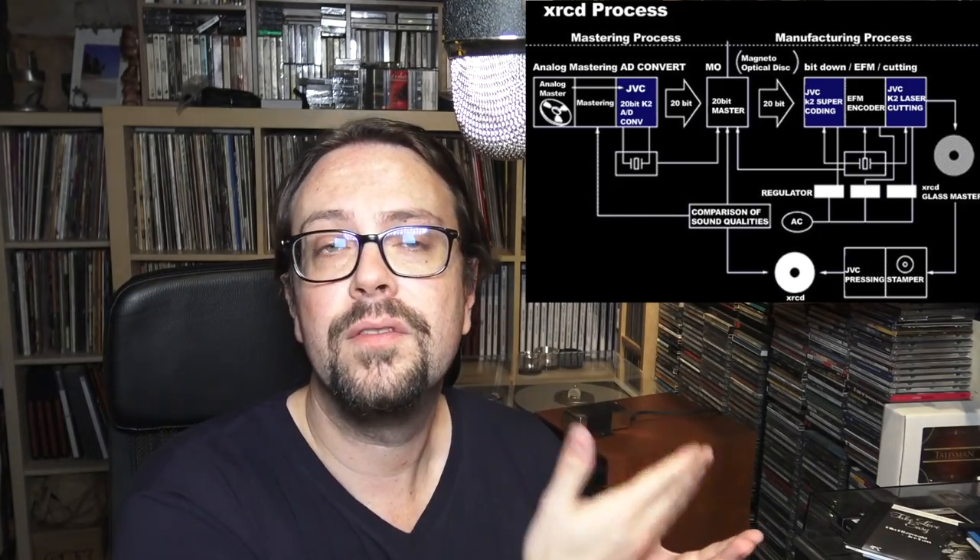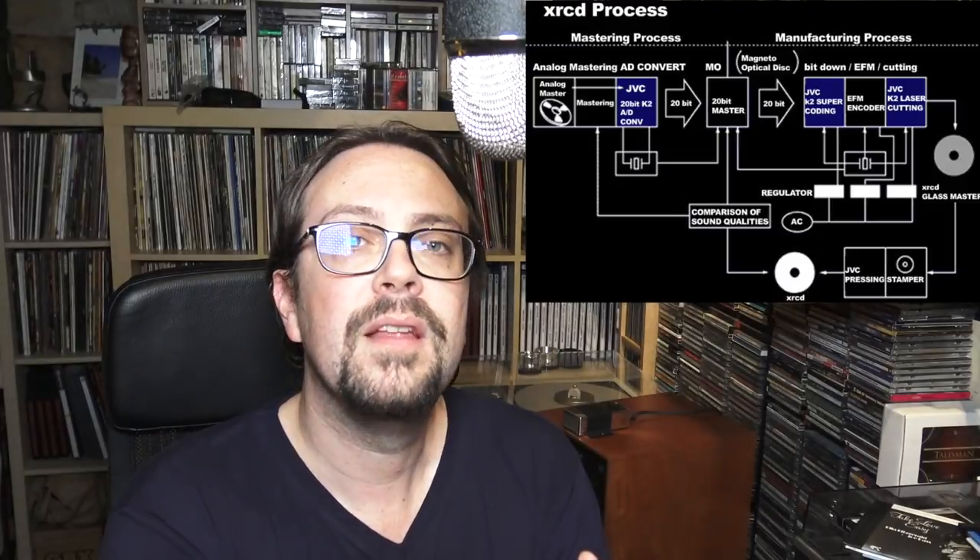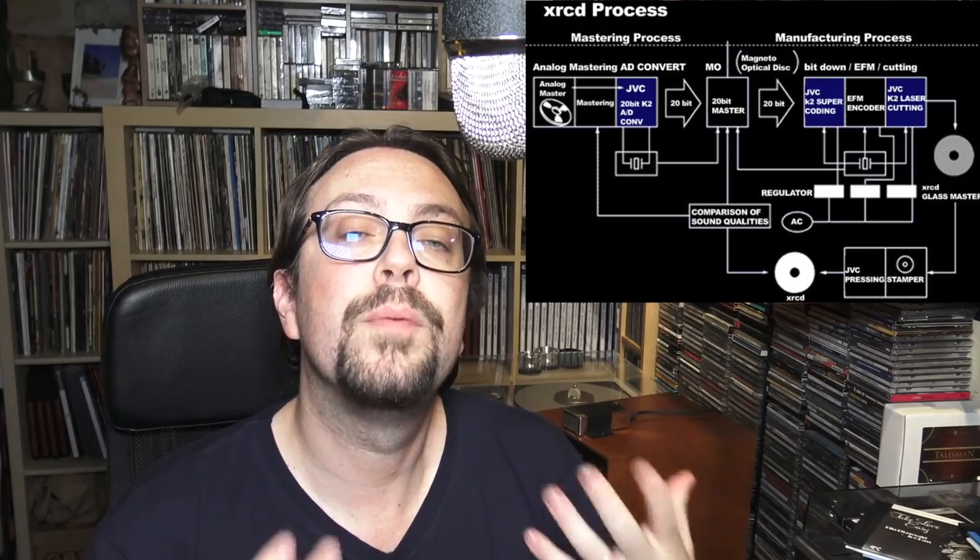JVC introduced a series of proprietary machines — for example, the converters and the laser that creates the glass matrix. Everything is proprietary, made by JVC in order to have complete control over the mastering and manufacturing process. And each of these is a true remastering, because they got the original master tapes and transferred them. It's not just an old CD puffed up somehow.